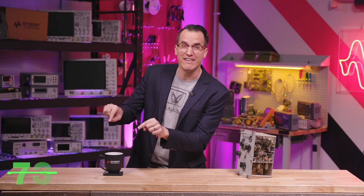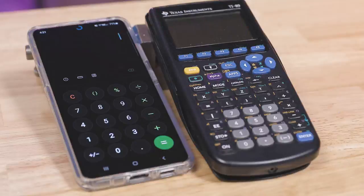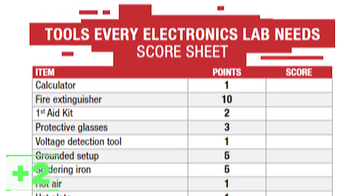Look for an indicator like this and add that to your total score if you have that in your lab. Keep track on your calculator, which is something you should have in your lab — two points. I've also put together a checklist and a scorecard; there's a link to that download in the description.